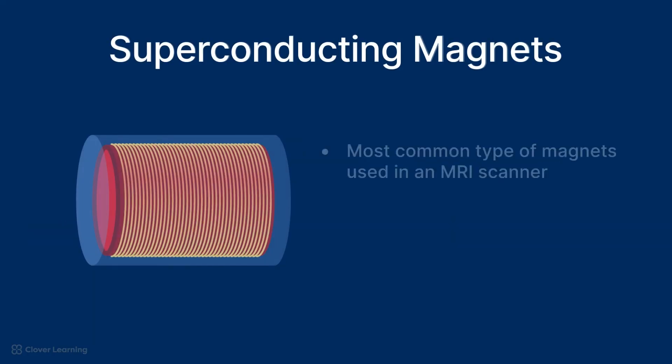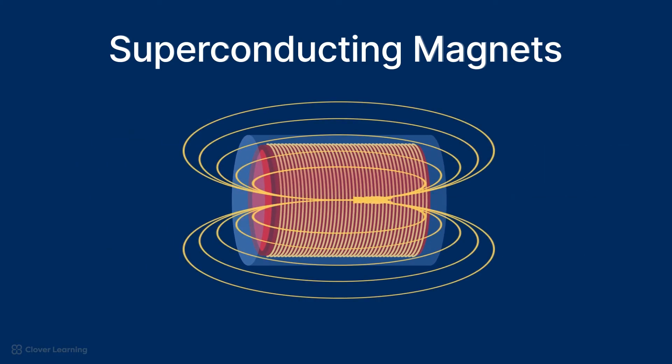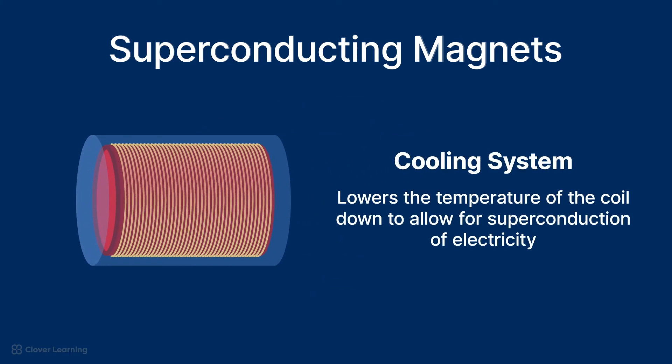Superconducting magnets are the most common type of magnets used in an MRI scanner. These magnets use superconducting coils that conduct electricity without resistance at very low temperatures. These superconducting magnets can generate a very strong magnetic field, but they require a cooling system to lower the temperature of the coil to allow for superconduction of electricity.